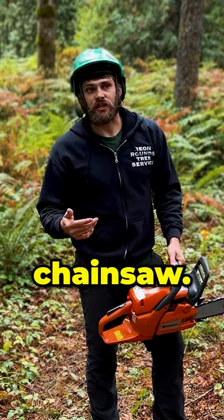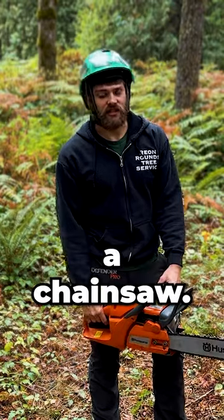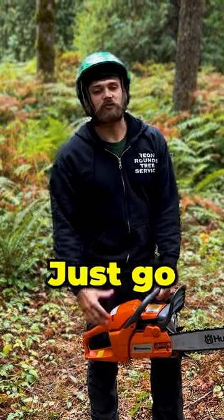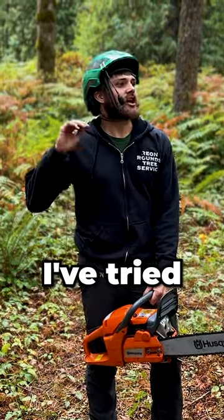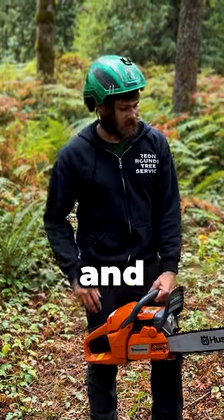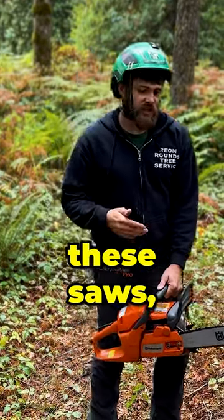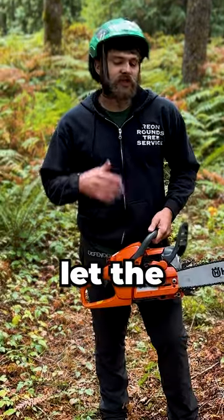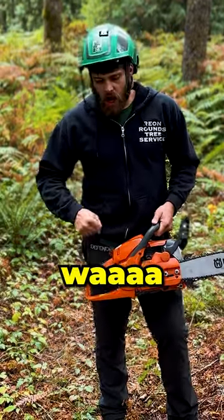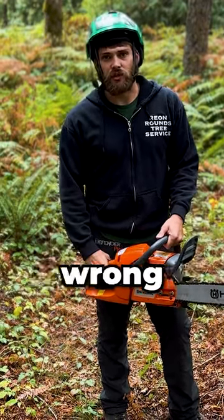Warming up and breaking in the chainsaw — everybody I've ever worked with has a different opinion on how you should break in a chainsaw. Some say start it and go balls to the wall, some say let it run a whole tank of gas through it. I've tried every way imaginable and I've really not noticed any difference. I think it's just best to start the saw, let it idle for a minute, just let it warm up. You don't need to start it and go straight to it — if you have to do that, there might be something wrong with your saw or your carburetor.